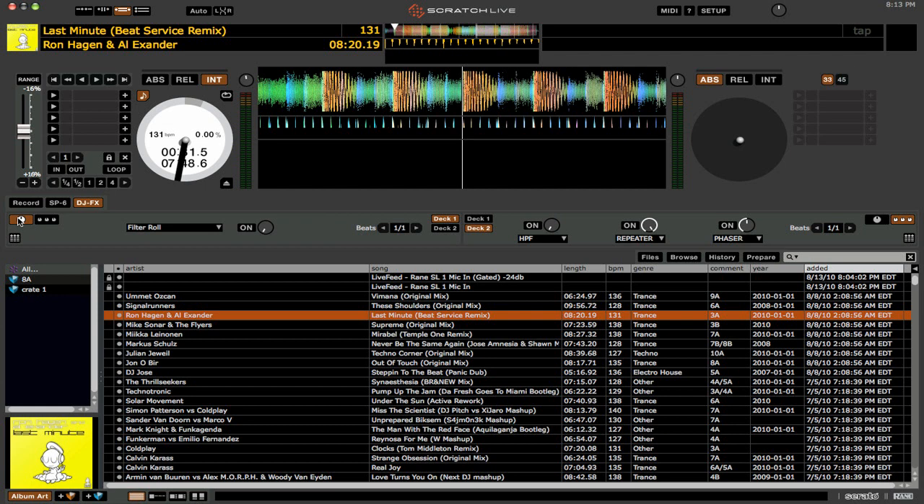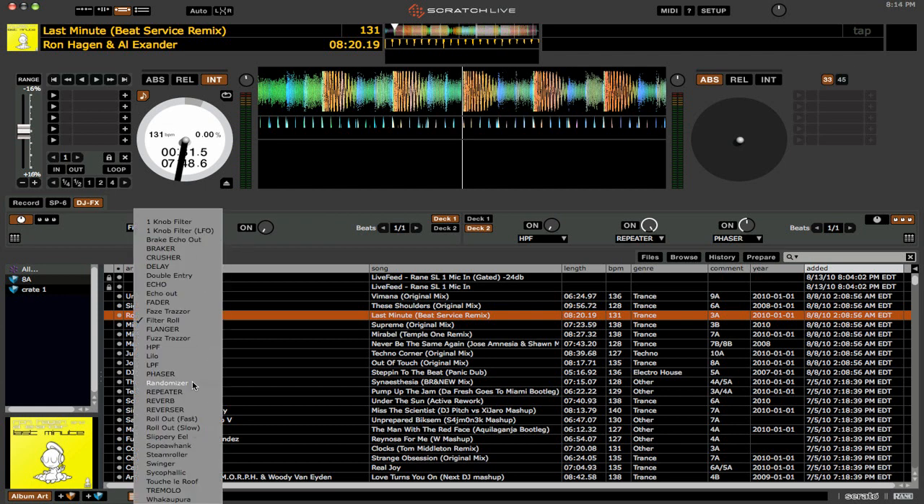So if we click on this button here, you'll see that now we can select from our different effects. Some of them are in all capitals — those are the effects that you're used to seeing. The ones that are not all capitalized are the Ultra Knob effects. Basically what they do is they take into account multiple effects all at the same time.